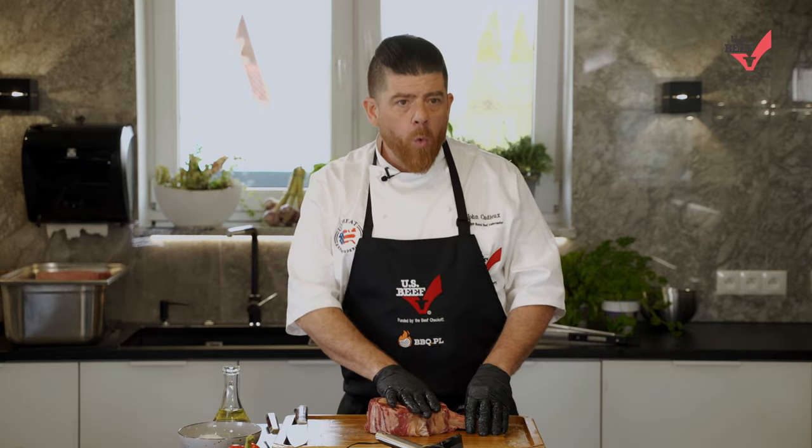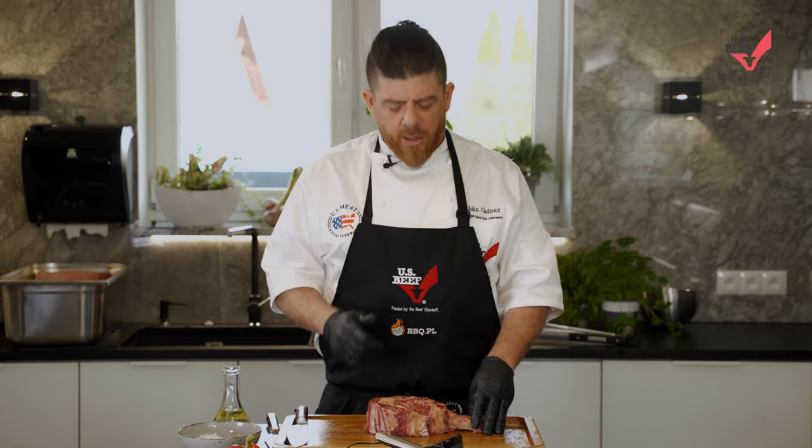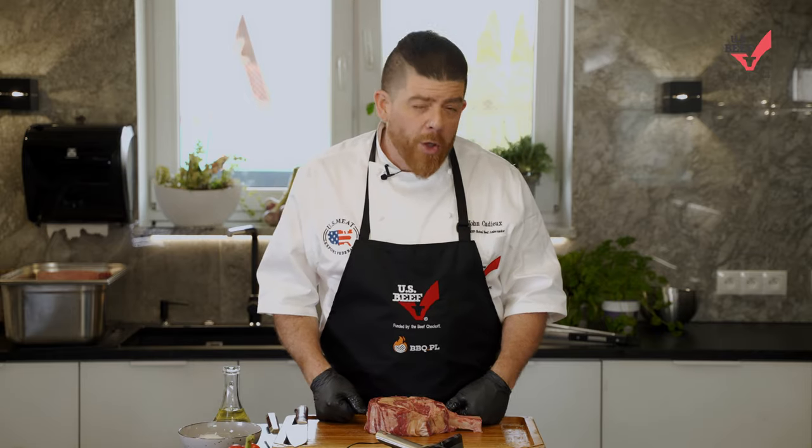Now if you wanted even more even cooking in the middle, when we're about done — about 20 to 25 minutes in — we'll take that bone off and throw it on the grill separately. Whatever you want to do, you do it your way. I'm going to show you my favorite way and the things I've learned over 30 years of cooking great steak all over the world.